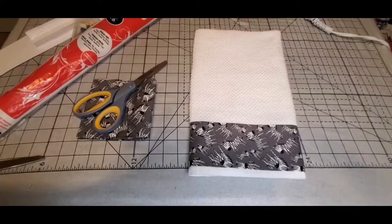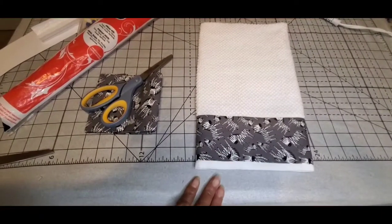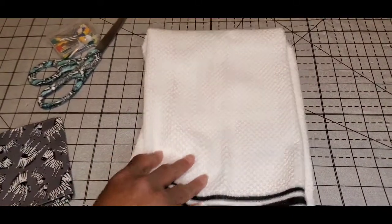In this video I'm going to show you how I embellish a kitchen towel without using a sewing machine.